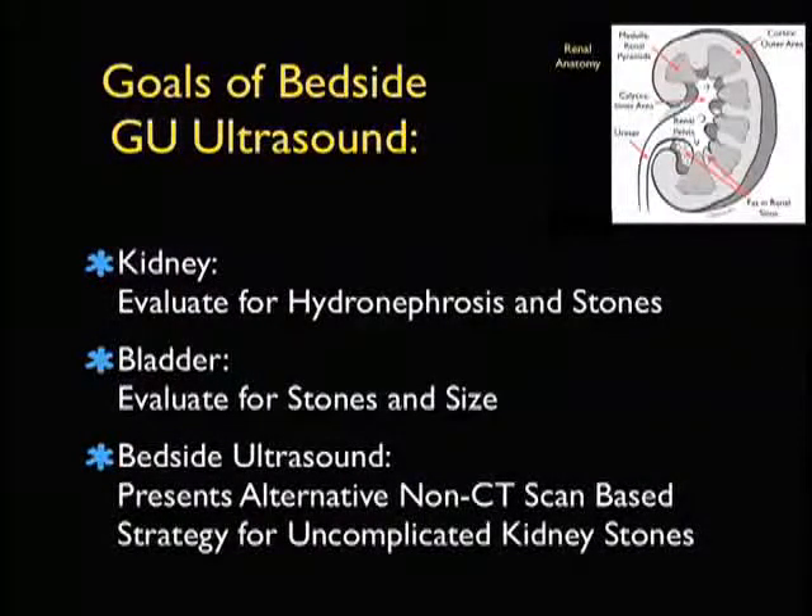We can look at bedside ultrasound as an alternative, non-CAT scan-based strategy for the management of uncomplicated kidney stones without the associated dose of radiation.